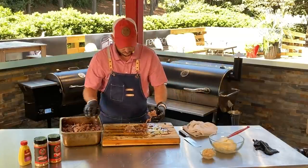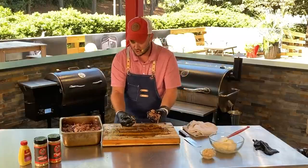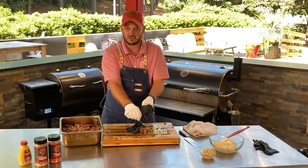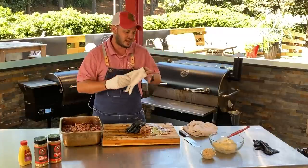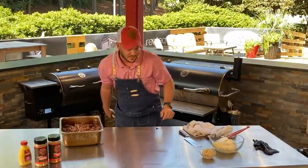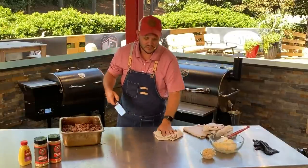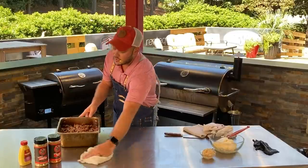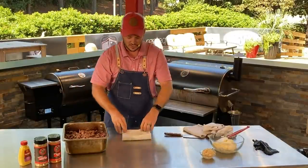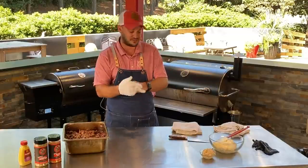Top fan Vince Mika asks: do pellets have a shelf life? They do. If your pellets are stored in a slightly humid environment — like in the south in your garage — they're going to be fine for about six months or so. They might last a little longer if you put them in containers. I tend to use my pellets up pretty quick — I cook just about every day. Tend to buy from a source that has some rotation on pellets. Kingsford pellets come in 20-pound bags.